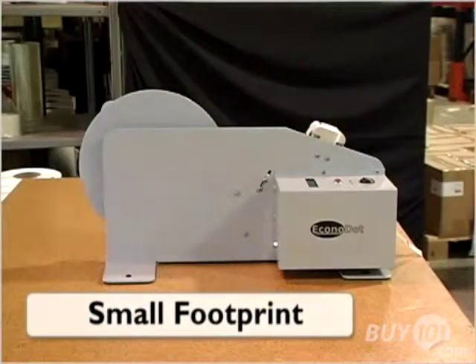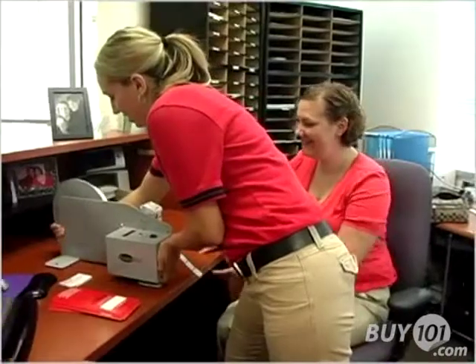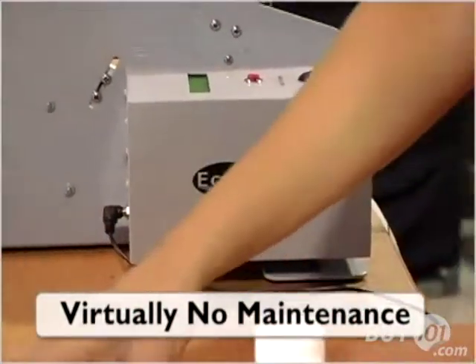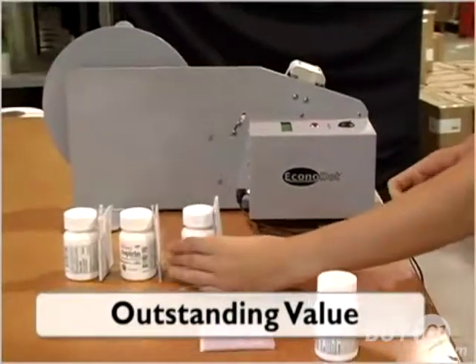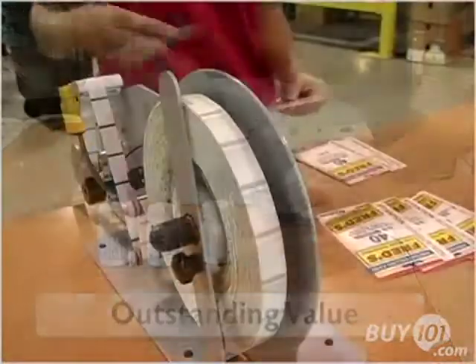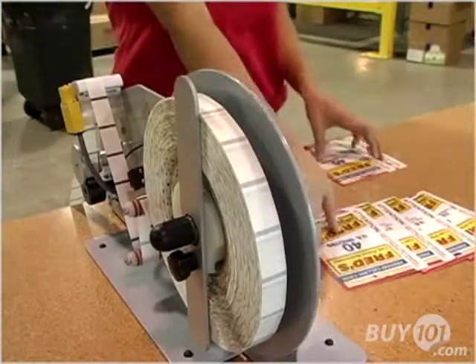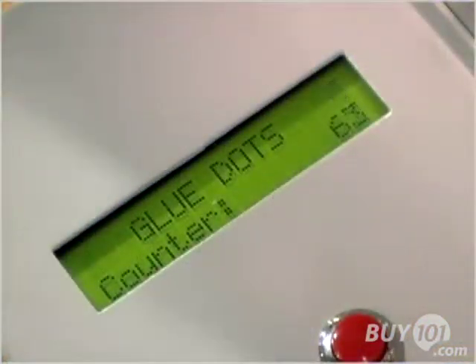The EconoDot is constructed of steel and aluminum and is light enough to be moved to wherever it's needed. It can hold a roll of up to 8,000 glue dots and applies one adhesive pattern per second. Virtually maintenance-free and priced under $1,000, the EconoDot is truly an outstanding value. It pays for itself in speed and productivity in no time, making it the ideal solution for project-oriented environments such as fulfillment houses, sheltered workshops, and contract packagers.